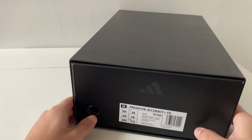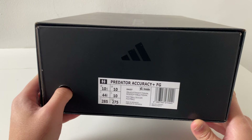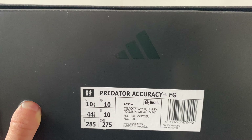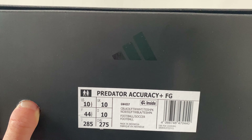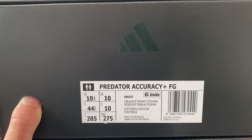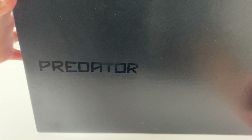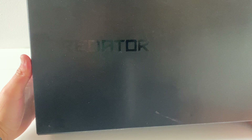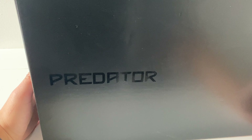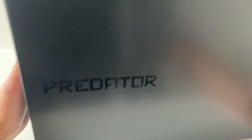How's it going everyone, hope you're doing well today. These are the Adidas Predator, the new Accuracy Plus FG versions. They're in UK 10, European 44 and two thirds, US 10.5, Japan 285, and Chinese size 275. These are very, very nice — I've had a look at them and in my opinion they are better than the Predator Edges — much lighter and better in terms of the touch control materials at the front. Let's take a look.